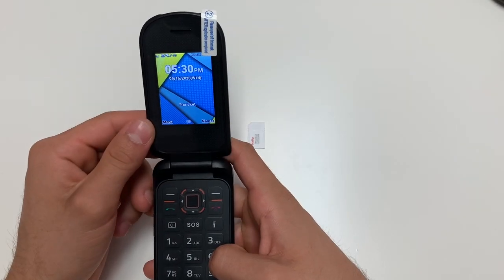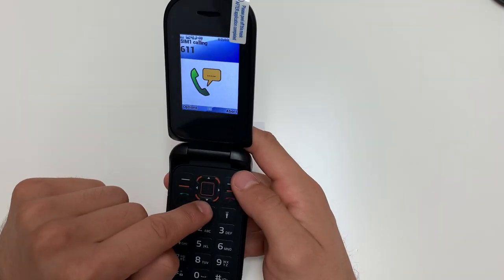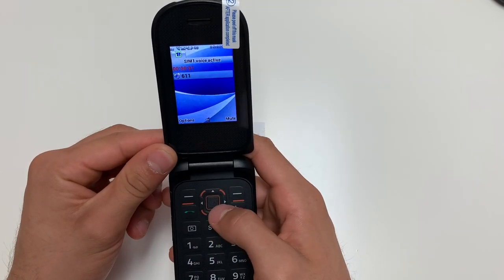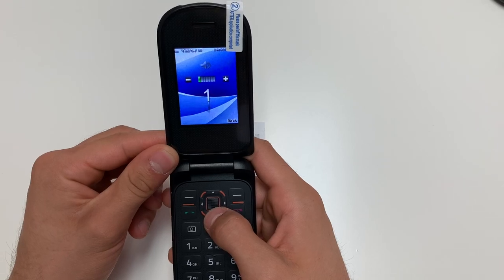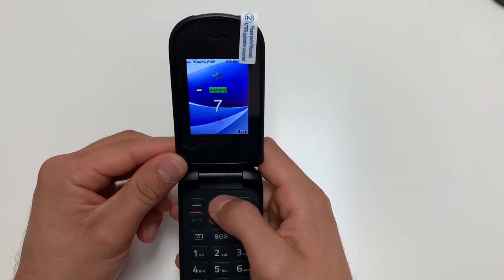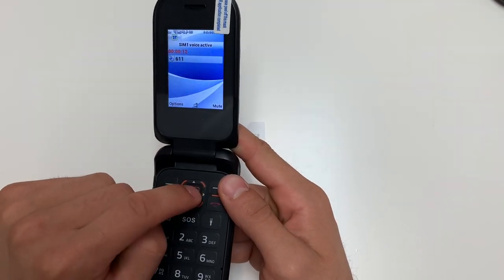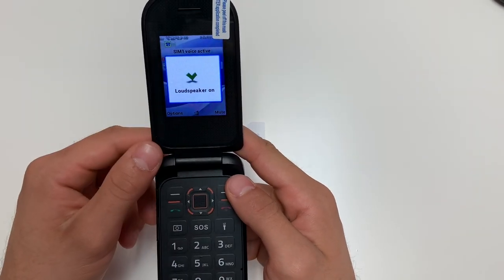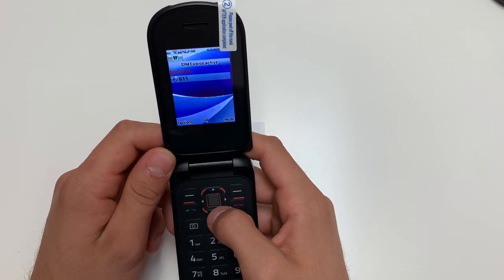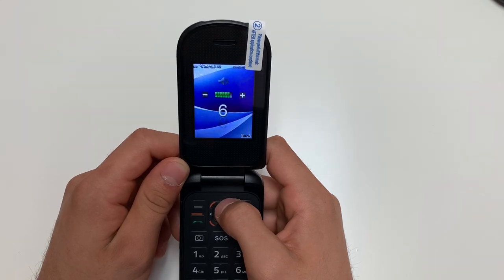To adjust your call volume, you must be on a phone call. Simply use the up and down keys to adjust the volume — press the down key for lower volume and the up key for higher volume. To put the phone on speaker, press the middle key. To adjust the speaker volume, use the down key to go lower and the up key to go louder.